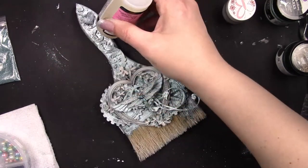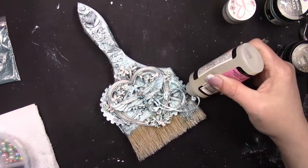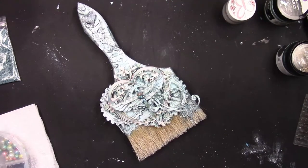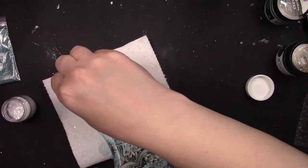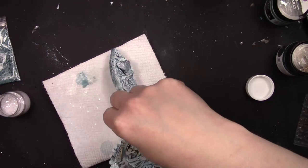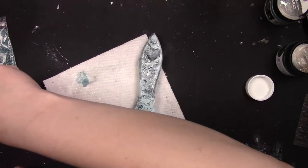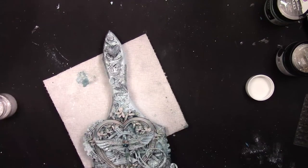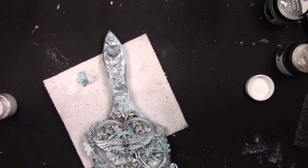Now I'm going to continue moving the glossy accents around my brush, and this is where I'm going to sprinkle all my beads and glitter. I've used a mix of teal, white, and crushed diamond — the teal and white are beads and the crushed diamond is a glitter. You'll just see me sprinkling that in. It looks like my hands are just over the brush, but I can't emphasize enough how much these little extras add to a project like this. It really does add that extra wow factor.